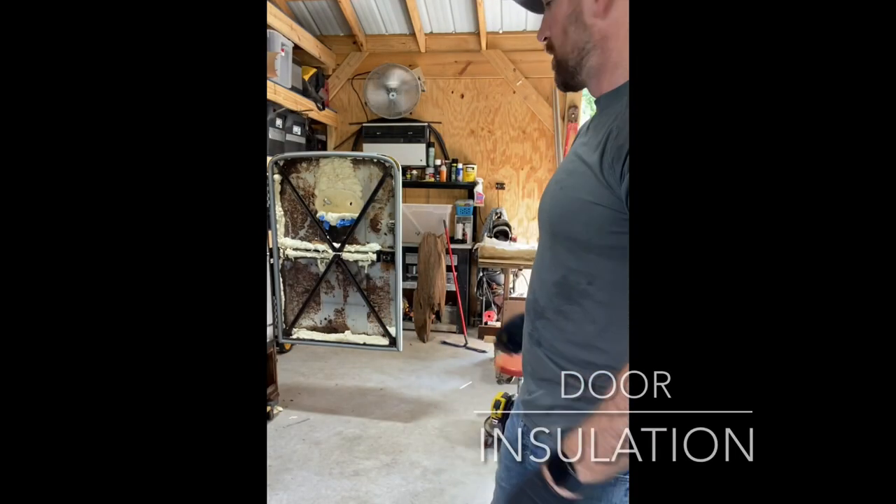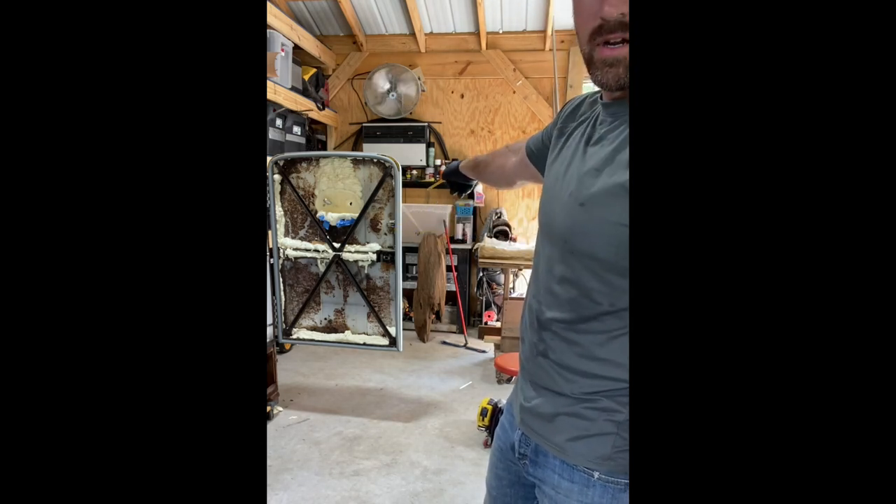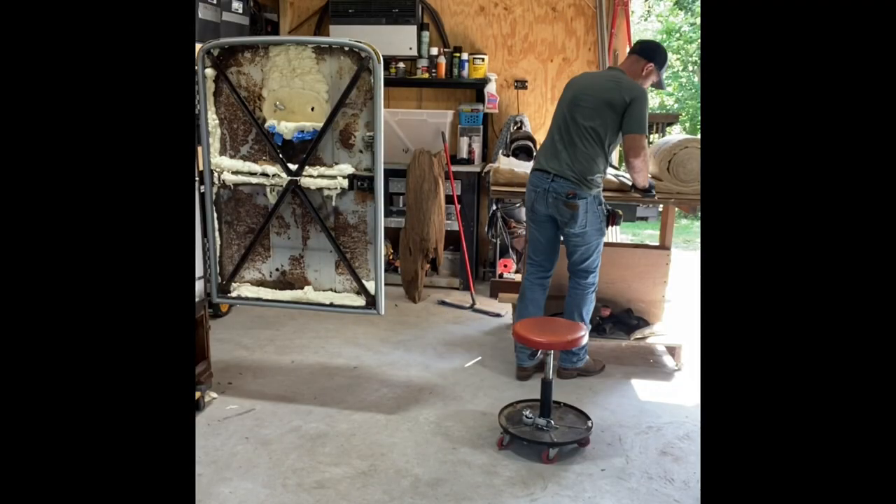I'm about to start putting in insulation. As you can see, I've already put spray foam in a couple of areas that would be hard to insulate otherwise. Right now I'm about to cut some bats and measure my table.